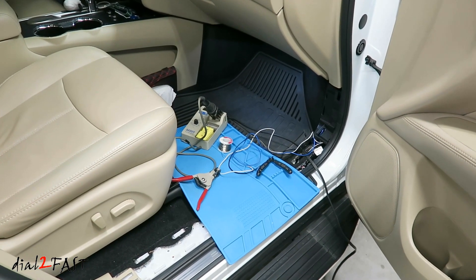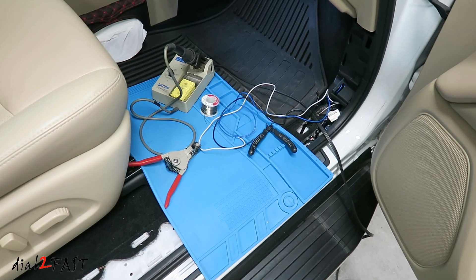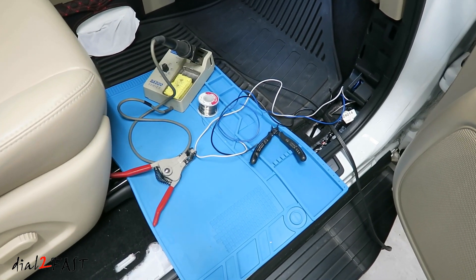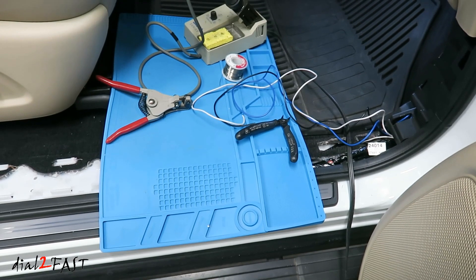Before I show you how to solder wires and all that fun stuff, let me take a minute to talk about something very important if you're going to be doing any type of soldering inside the vehicle or around the vehicle. Wherever you're doing the soldering work, make sure you put down something like a piece of cardboard so if the melted solder drips, it will not melt and damage the vehicle. This is very important so you don't have an expensive repair bill.